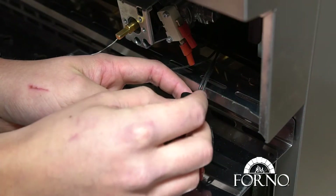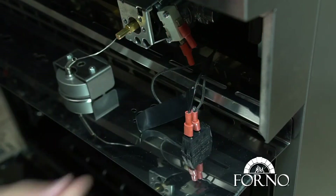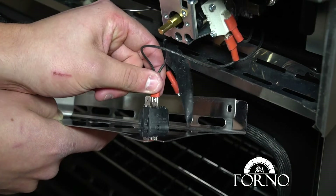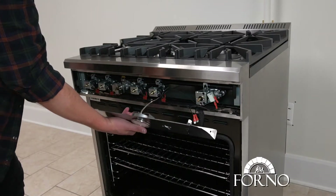Before disconnecting the switch wires, make sure to label your wires. Unplug both wires attached to the panel. Place the control panel on the cast iron grills.